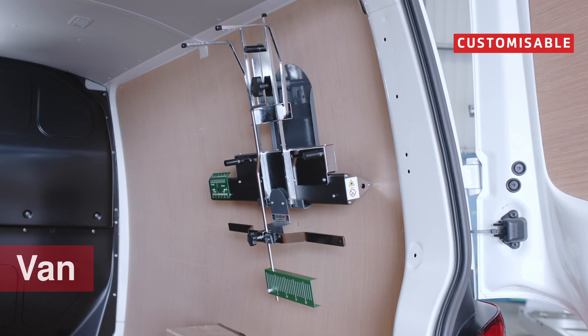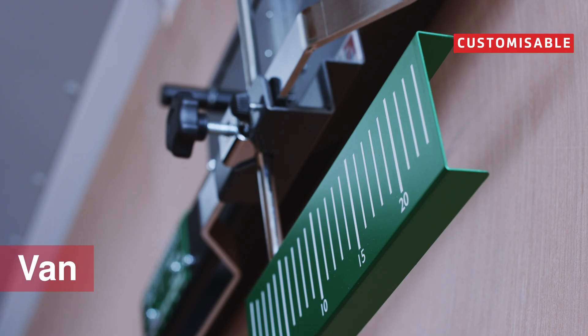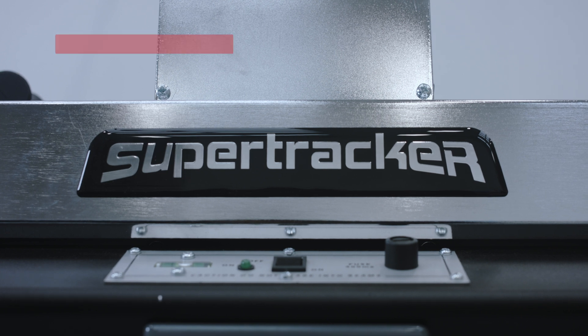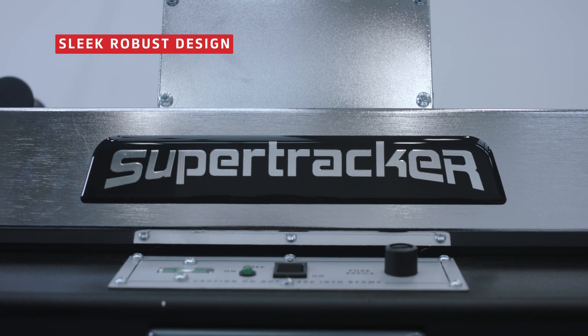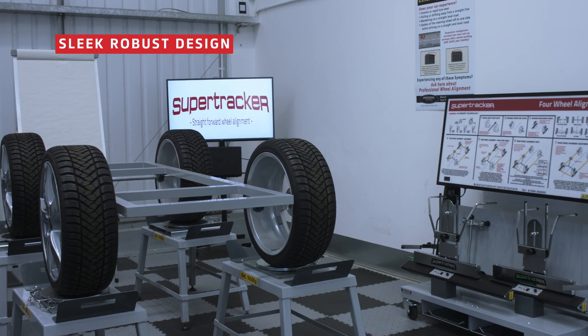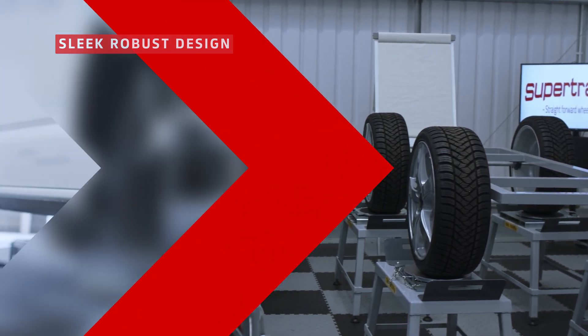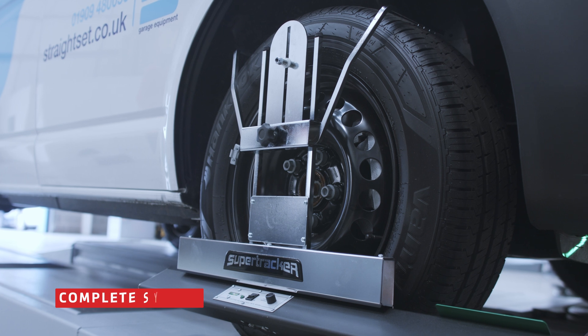Available in a range of customisable storage options, including a wall-hung solution, a mobile trolley, or stored inside a van. SuperTracker is renowned for its robust design, assembled in the UK. The SDR1 is now styled in a modern grey livery which will complement any workshop space.